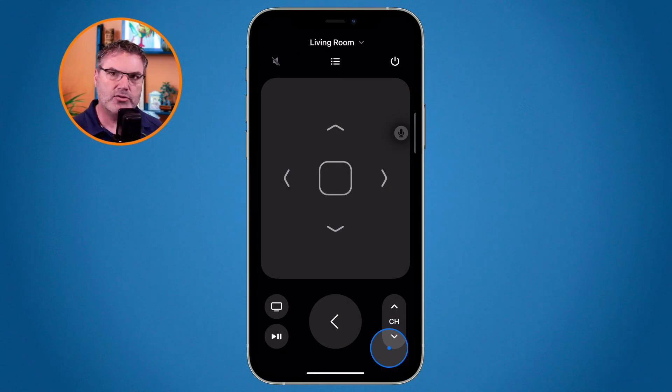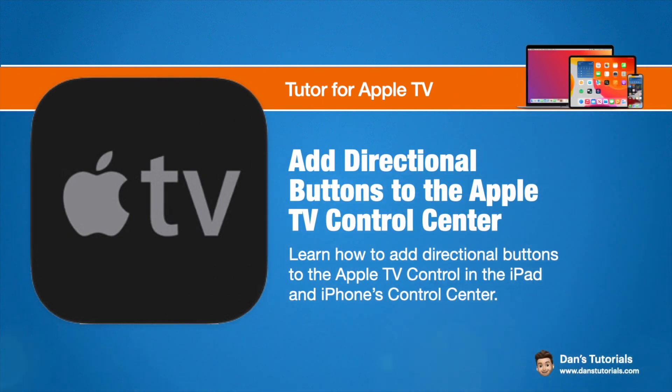So that's how you can add directional buttons to the Apple TV control on the iPad and iPhone. First, add the Apple TV control through the settings app under control center. Once you add that Apple TV control, go into accessibility within the settings app and add directional buttons. When you add directional buttons, the iPad and iPhone will simulate buttons to tap as opposed to just a trackpad that you swipe.